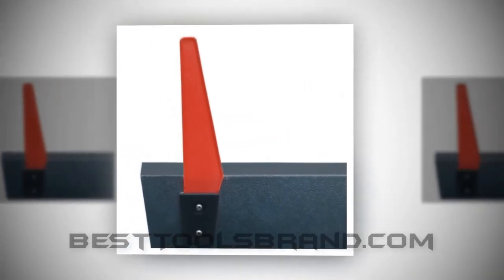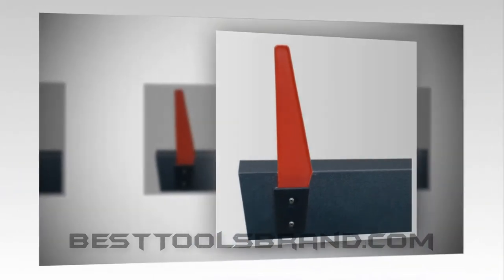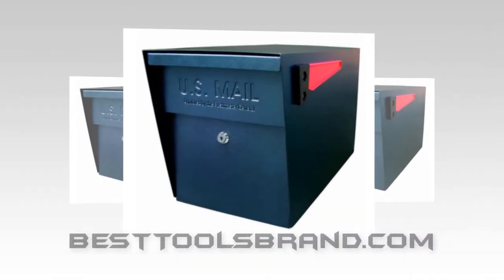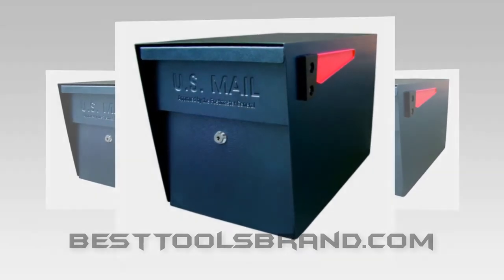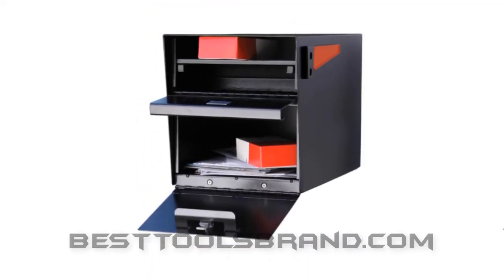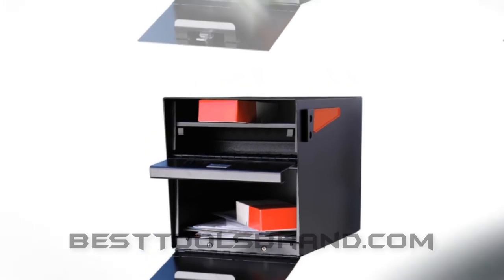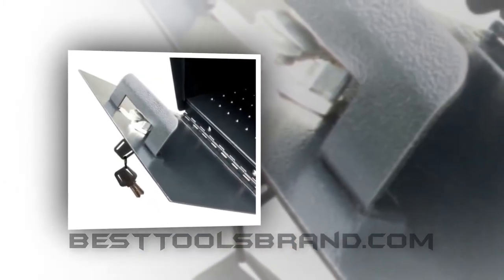Undeniably, the Mail Boss curbside locking mailbox is going to be the best safeguard for you against mail or identity theft. It's more than strong and secured. The USPS approved it because of its quality to prevent identity theft issues. It's so small that you even can't enter your finger in it for pulling back the envelope or other documents.